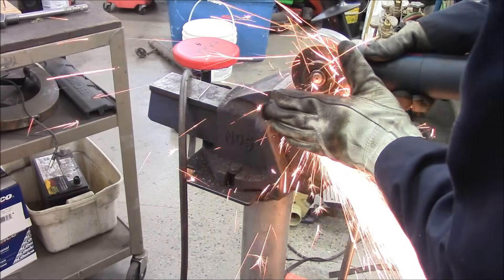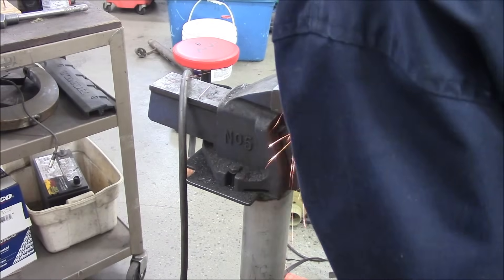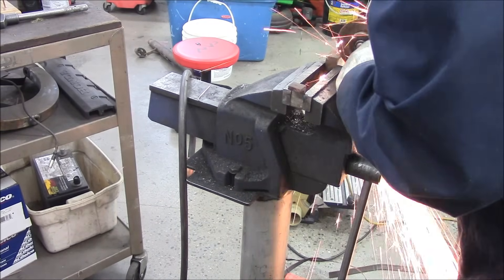Using my favorite — they call it the death wheel, but keep a guard on these. Don't take the guard off; that's just dumb. Guards are there for a reason, kind of like seat belts.